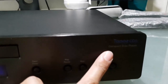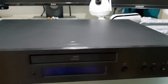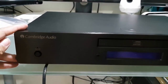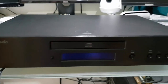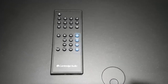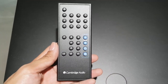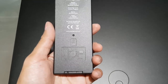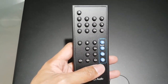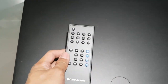This is the Cambridge Audio Topaz CD5, the best bang for the buck compact disc player. This is the miniature remote control of the Topaz CD5. It has a CR2025 battery and you've got the normal buttons for a compact disc player.